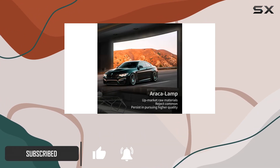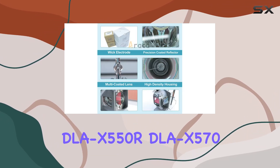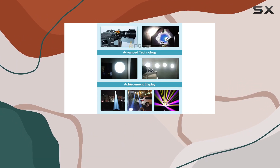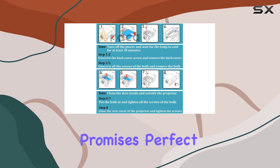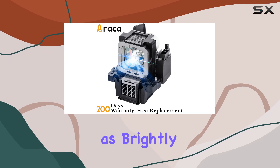Designed to be compatible with a range of JVC models, including the DLA-X550R, DLA-X570, DLA-X5900B, DLA-RS400, and more, this lamp promises perfect performance and compatibility, ensuring your projector shines as brightly as ever.